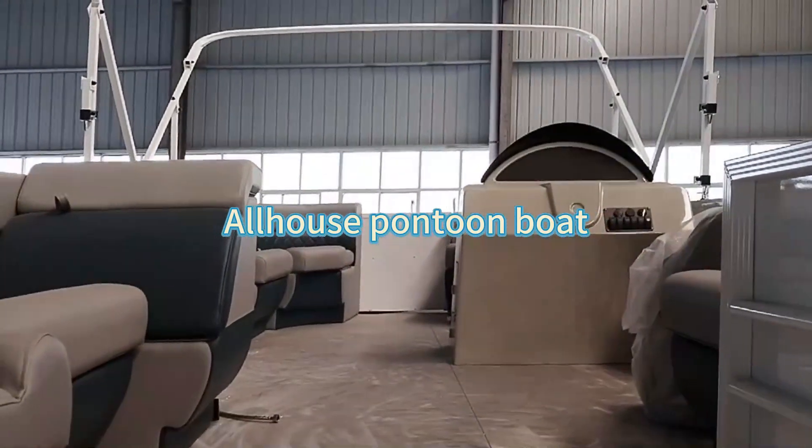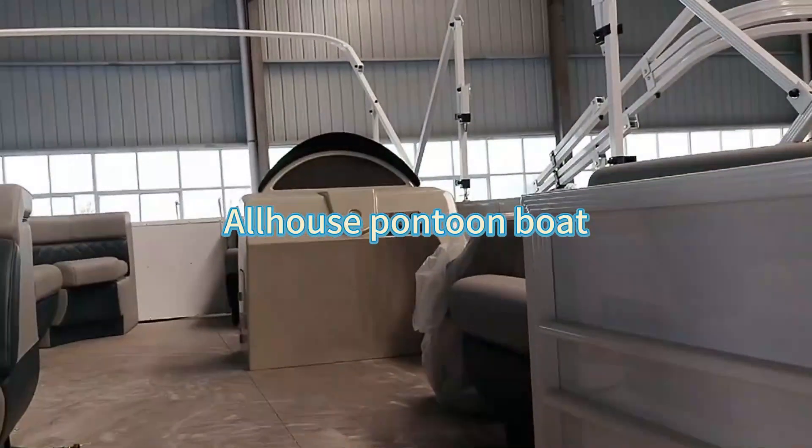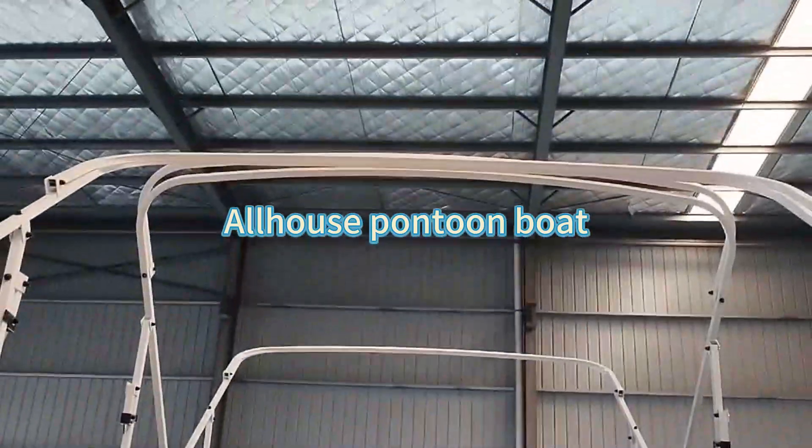In the boat we can provide the leather sofa, driver seat, controls, and other things like a removable table and the bimini top.